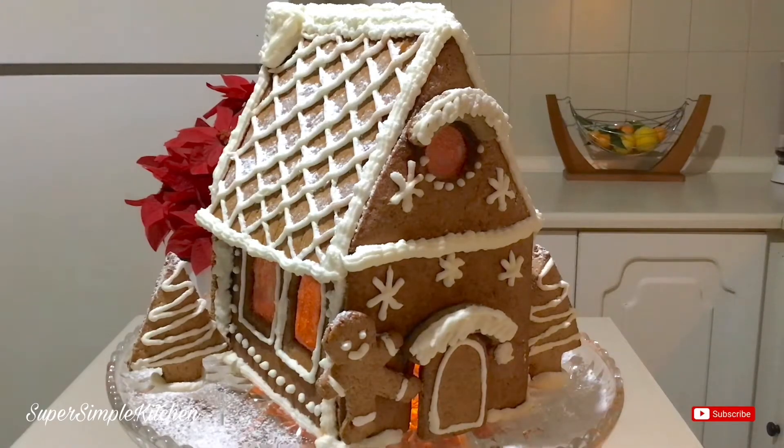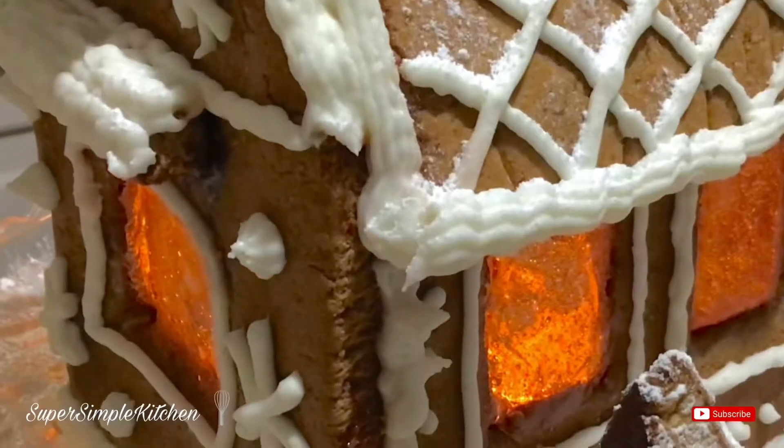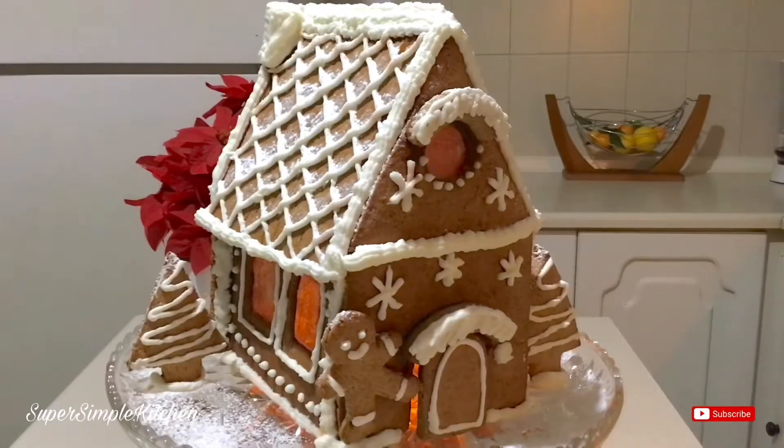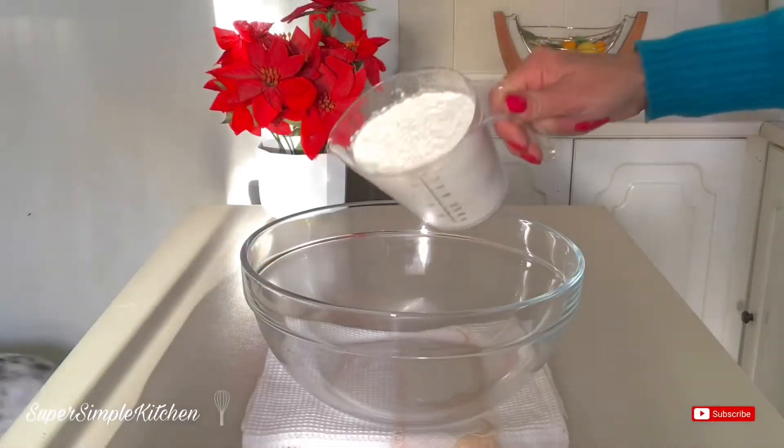Let's make this adorable simple little gingerbread house. It has glass windows, really easy to make, you can light it up — it's a really fun project. So let's get started. We need four cups of flour.